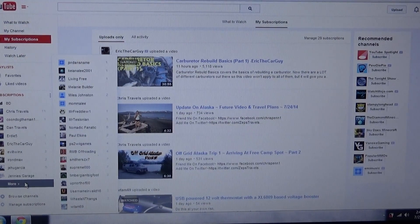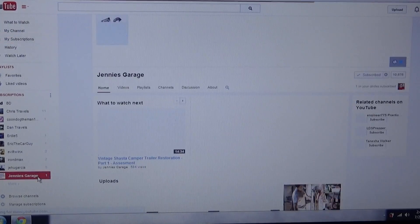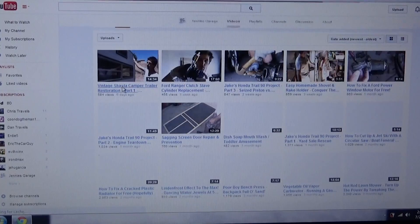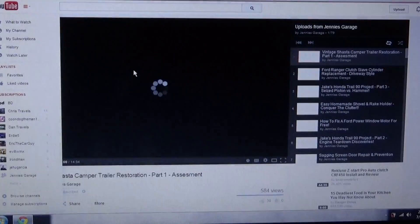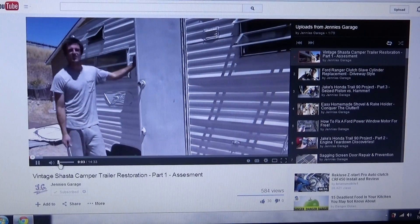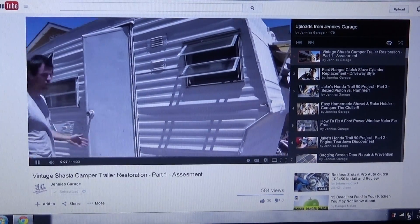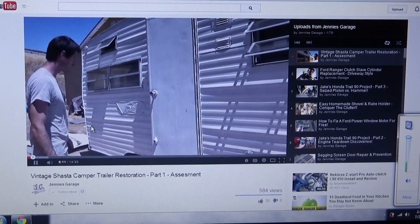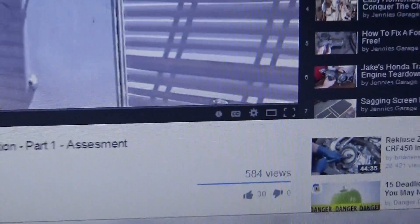Let me go to some of my subscribers' videos — let's try Ginny Scratch here. Let's click on that, click on the video. This is a video on how to dismantle a camper.